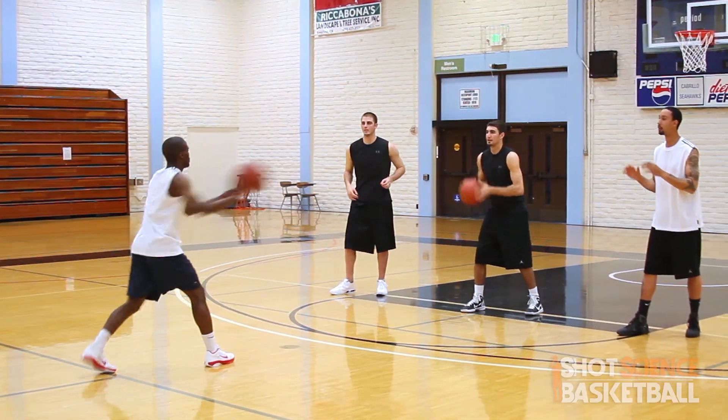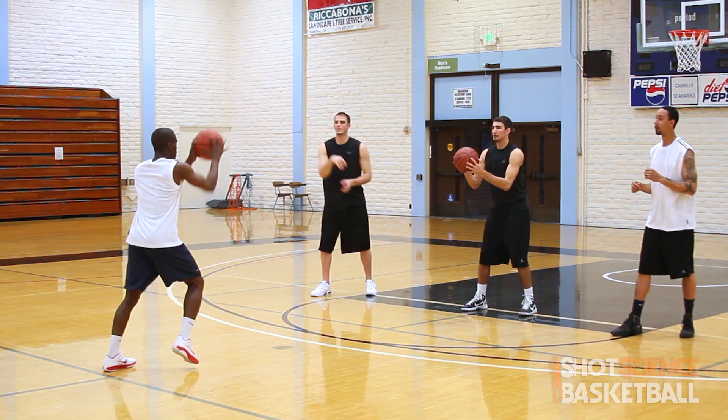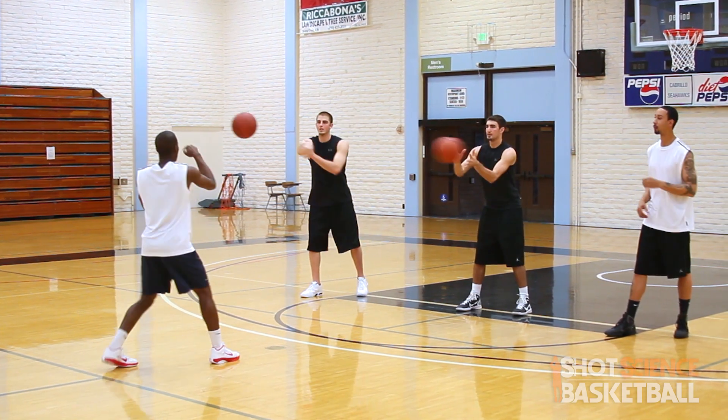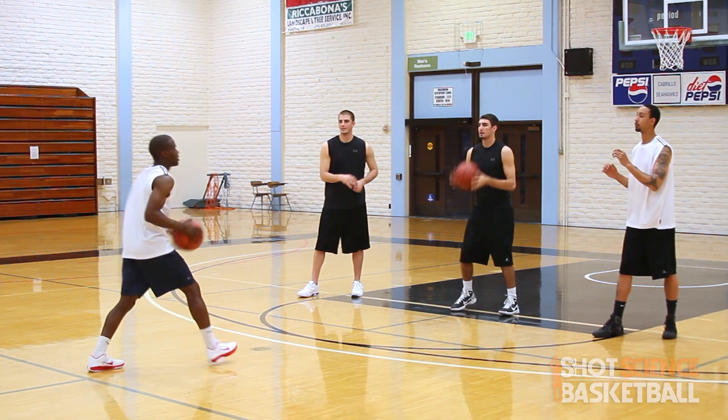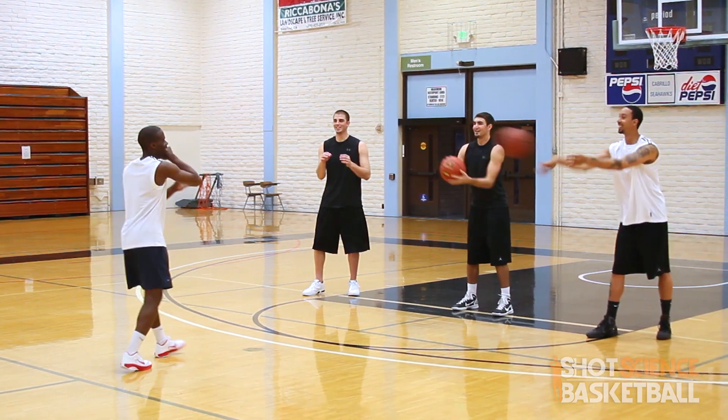What is up Team Shot Science? We have a passing drill for you today. It's called the three-on-one rapid-fire passing drill. It's a high-intensity passing drill that will teach you to have court awareness and court vision, while also working on your hands and passing mechanics.